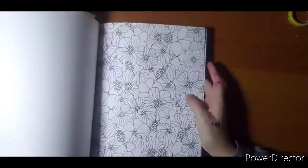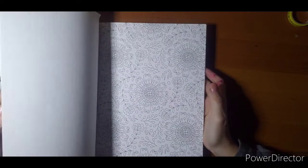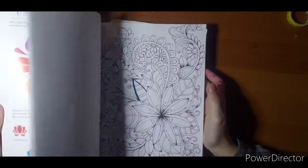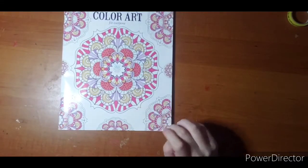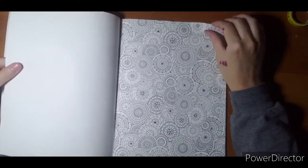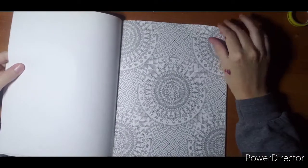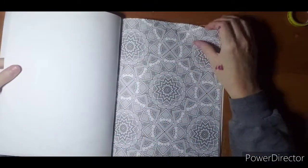And my last one — Mandalas. 'Mandala Wonders' Color Art for Everyone. If you can do mandalas, I give you props as well. I can do easy, simple ones, sort of made out of pictures, but not really these repetitive full-page ones. These are a lot for me. So there's that book.